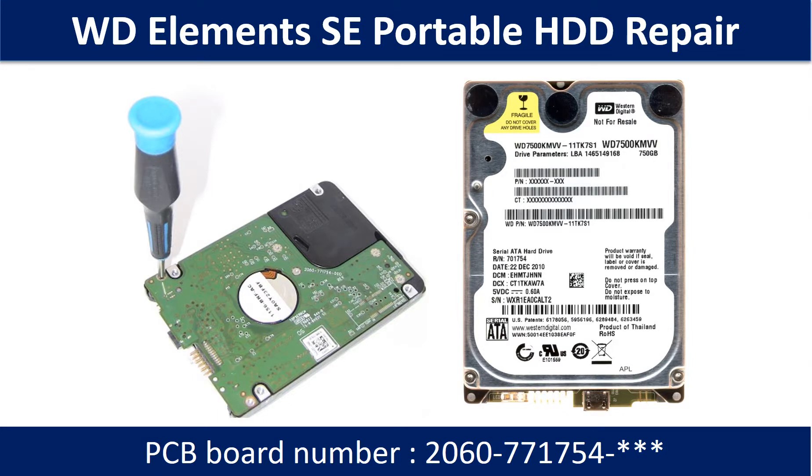Hello there. In this video, we are going to talk about WD Elements Portable Hard Drive PCB Board Repair and Disk Data Recovery. Some of these model hard drives could experience this problem: the hard drive spins fine, no clicking sound or any other weird sound, but is not detectable by any computer.